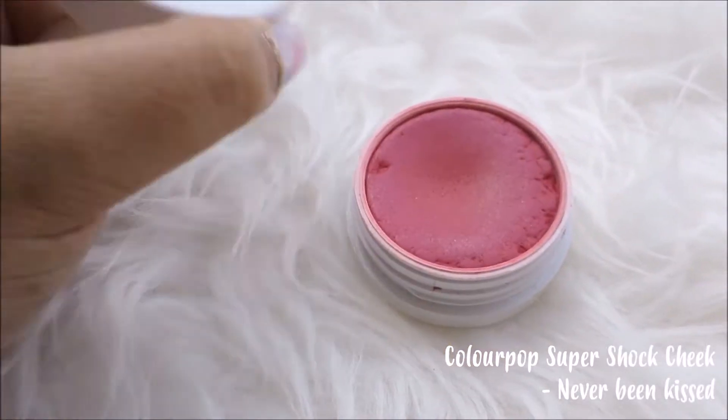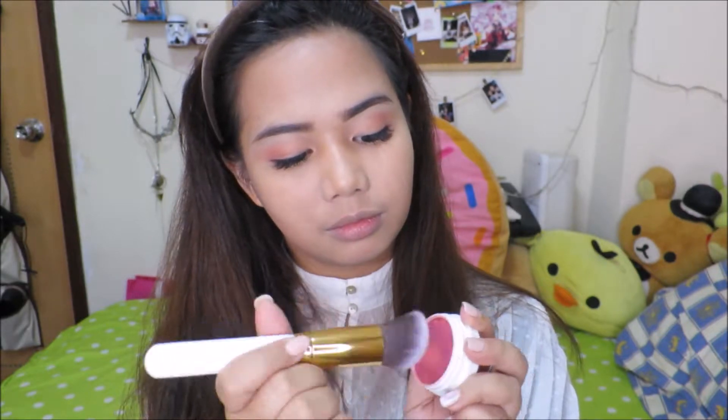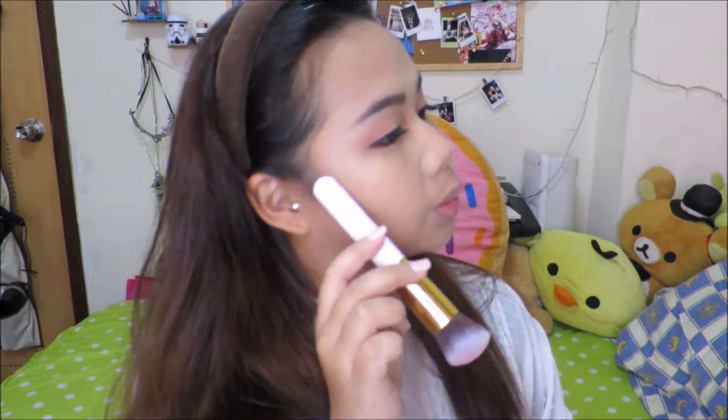I like to use a darker pink shade for my cheeks, and we're just gonna grab a fluffy brush. We're gonna apply this all over our cheeks — remember to brush from outwards to inwards.